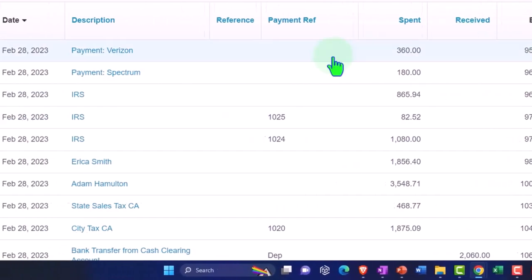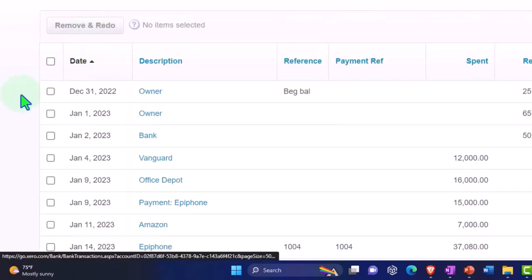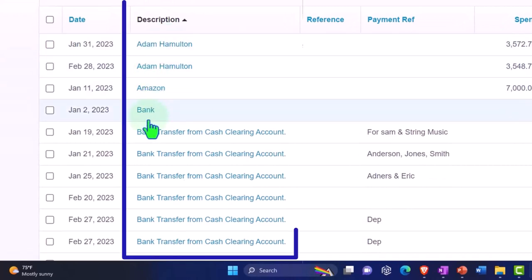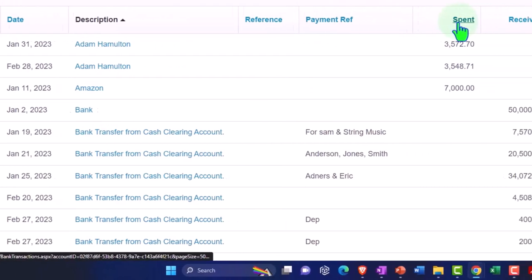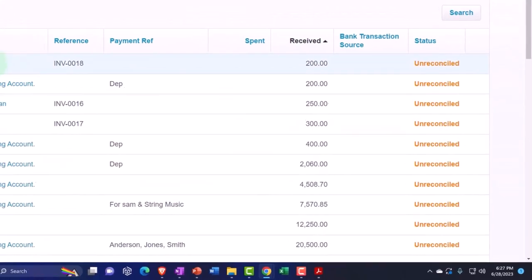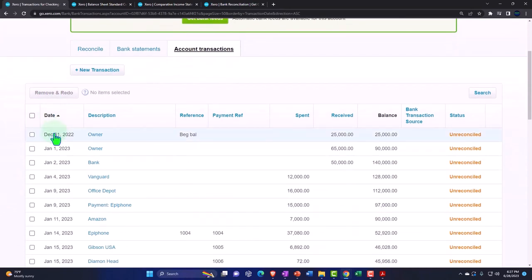You can sort your data here by date, which we might want to do — sorting so the older stuff comes first. You might also sort by description because that puts like items next to each other, which can make it easier when adding information. Same with the reference. And then you might sort by spent money or receive money. Here we're focusing on the deposits, so we might sort by receive money or date.